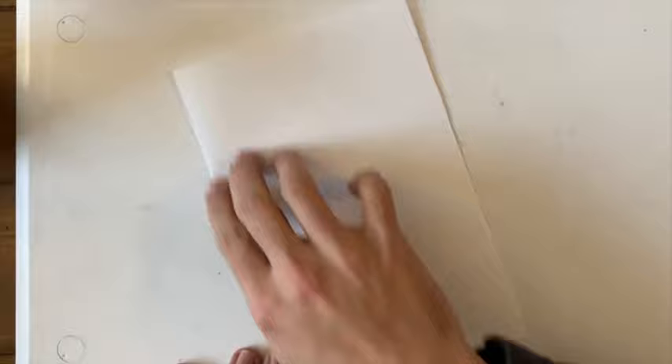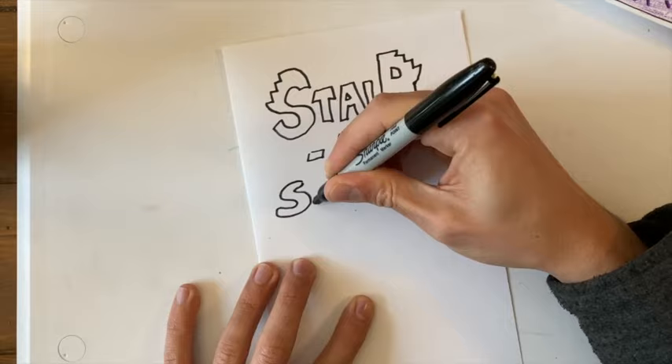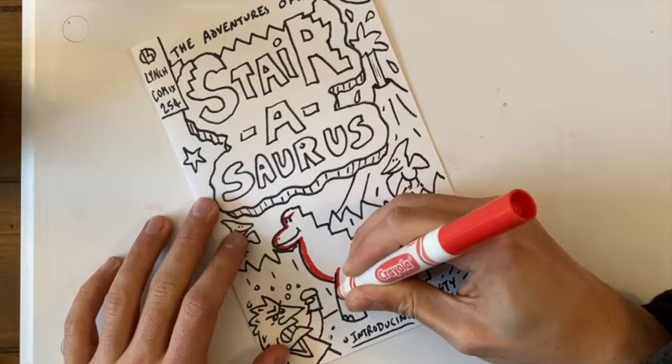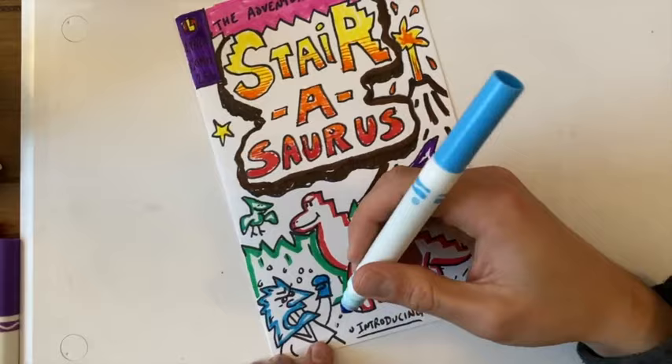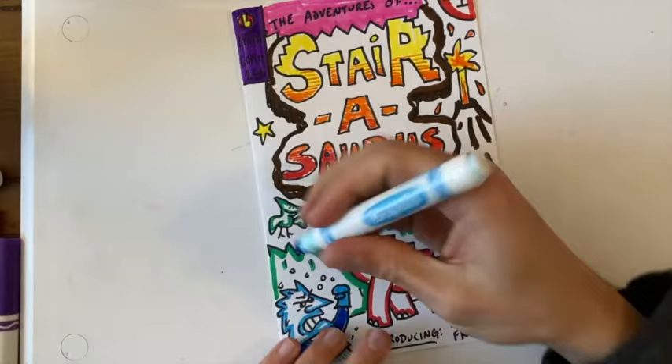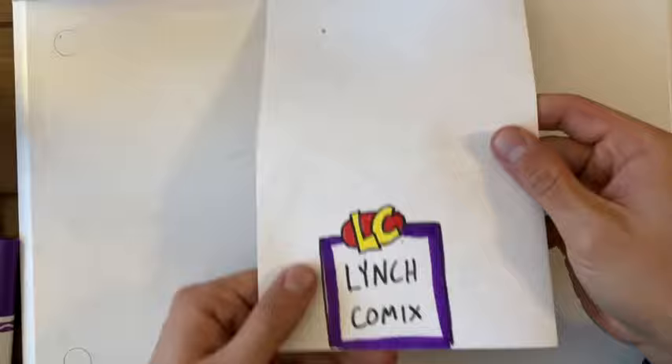Let's see — I'm going to start making my Sterisaurus cover page. There it is: my completed Sterisaurus comic cover. I also added my logo to the back — LC, for Lynch Comics.